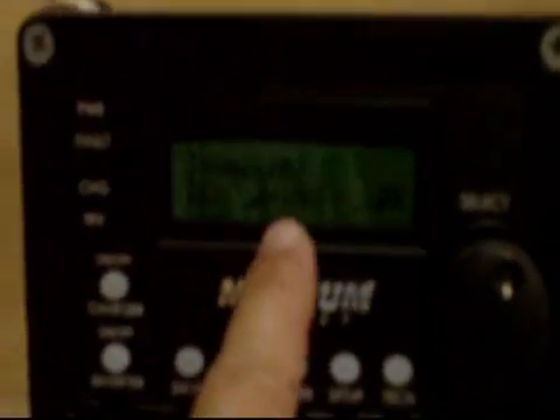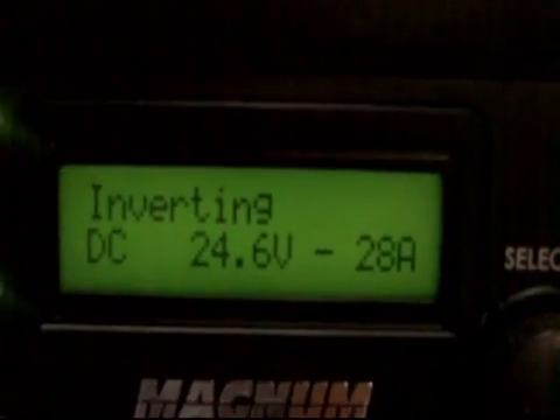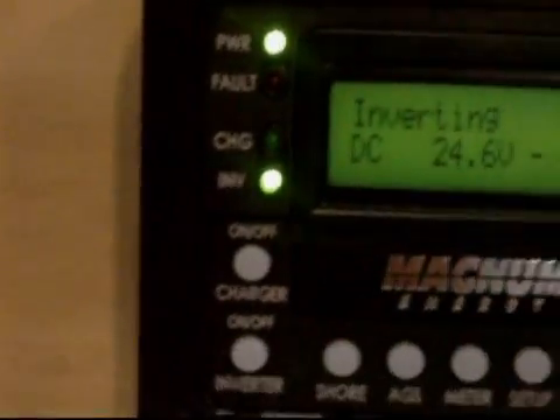Hopefully anybody watching will have a use for it and we can do some trading or you can just buy it outright. Here are the inverter statistics for the MagnaSine inverter — it's right now at 24.6 volts and inverting 28 amps. So we're still off the grid. What I'm going to do is change that battery bank into 24 volts, put another one of these inverters up, tie them together so they'll be synchronized, and put another sub panel in place.